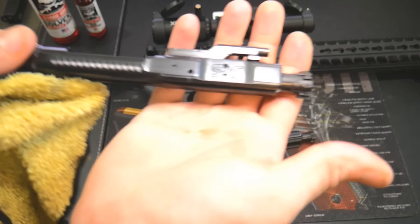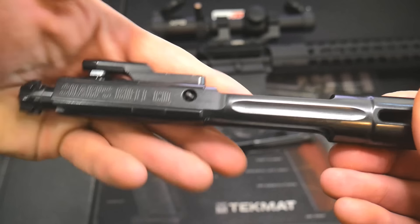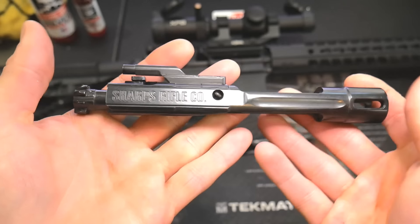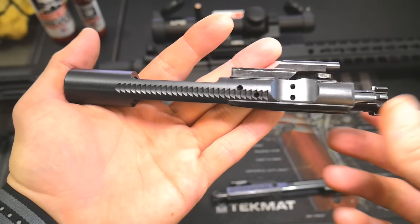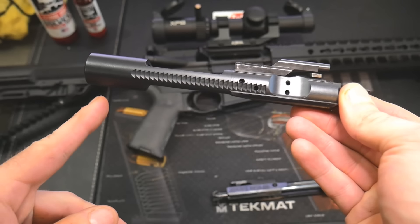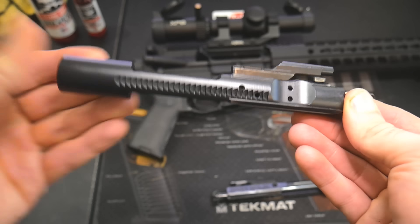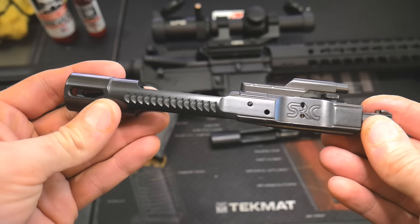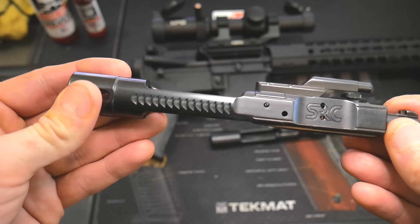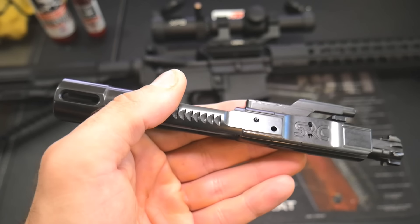You'll notice weight removed from the rear and a bunch of flat cuts along this bolt carrier group — there are divots and a different design altogether. The reason is they made this a balanced bolt carrier group. On a standard bolt carrier, when it cycles and gases push it backwards, it will tilt back and put more friction on the top and bottom. With this one, because it's balanced, it either eliminates or significantly reduces that cant. So this one will tilt much less or not at all, meaning less recoil and it shoots flatter.